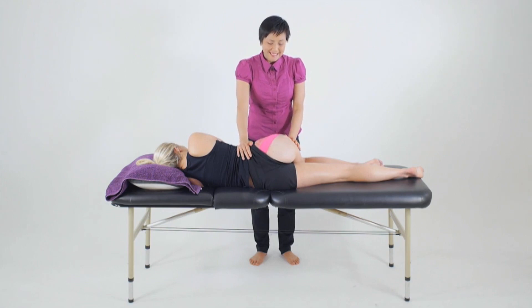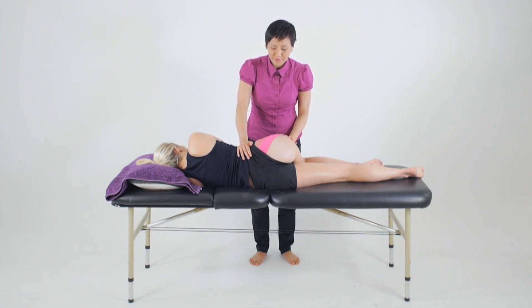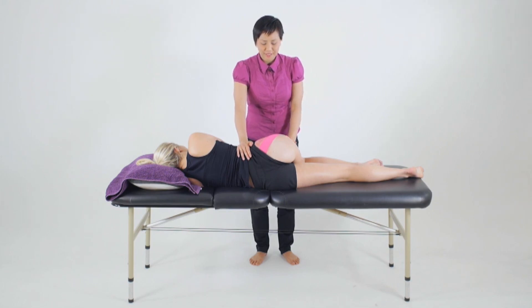Rub the tape to activate the glue. Once we've completed that taping, we'll reassess the muscle for strength gains as well as any functional gains.